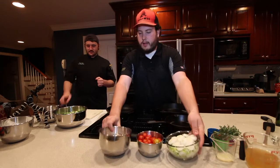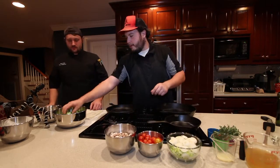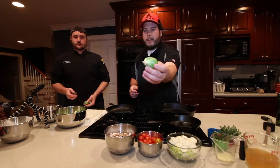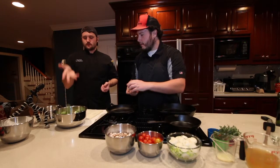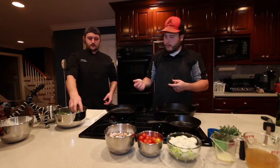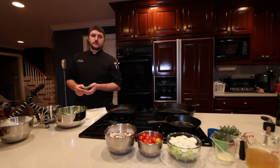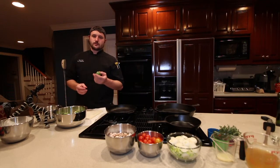Now we've got the cipollinis and leeks cut up, and the mushrooms cut up as well. We're working on Brussels sprouts — I've never had those. He's going to show me what he wants on those.